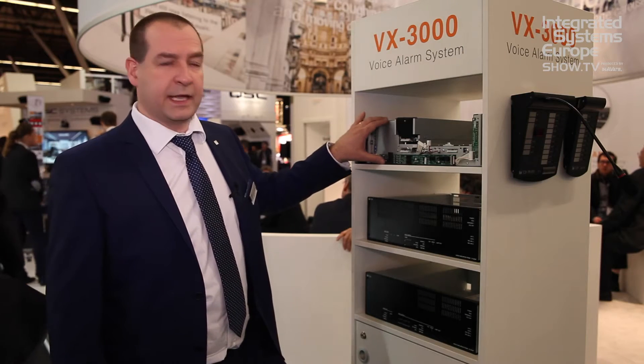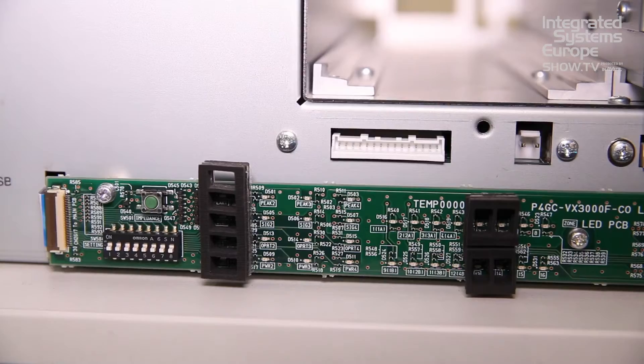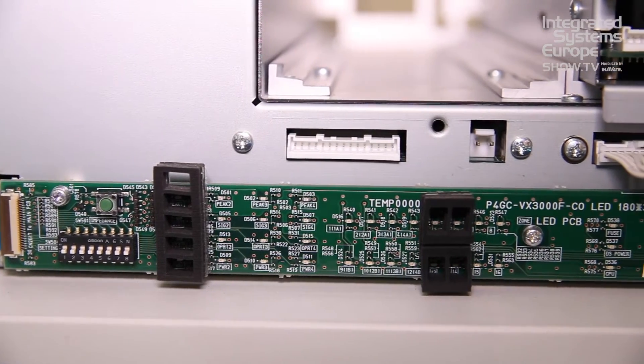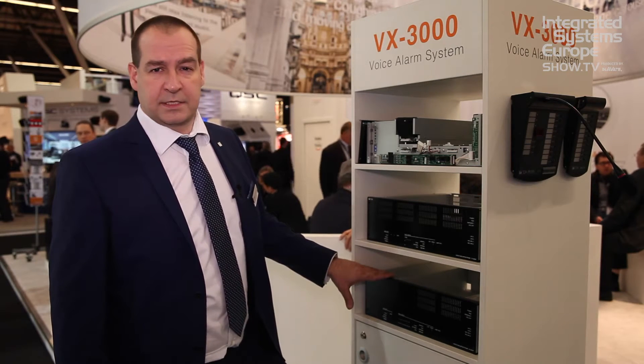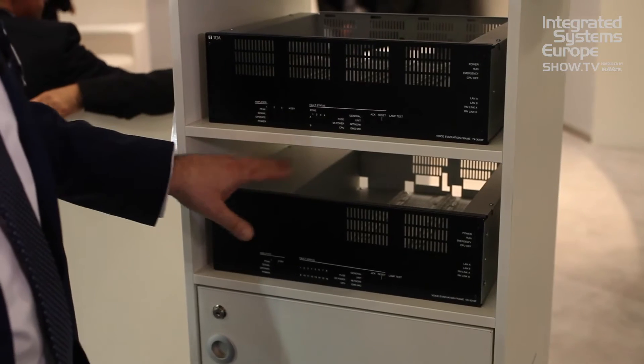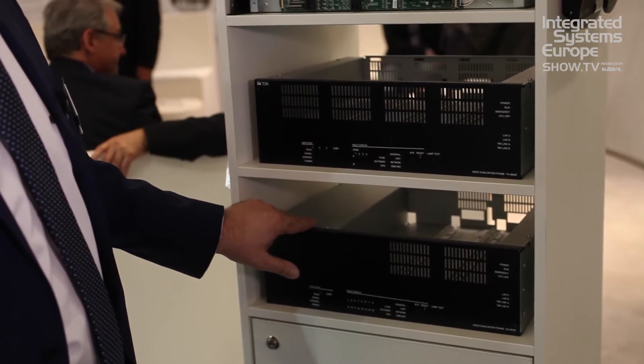We have the VX3008, which has two amplifier slots with the option of a hot standby amplifier, and we have the VX30016, which has two amplifier slots and a single-channel amplifier with hot standby amplifier.